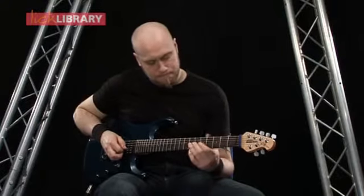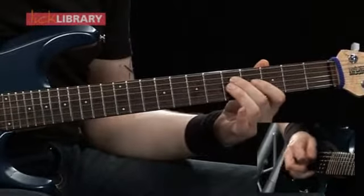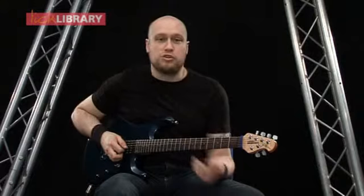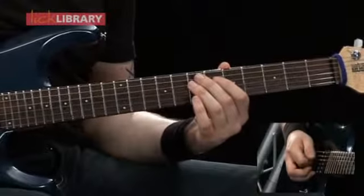When you put both those sections together, it should sound like this. Then you just repeat that whole thing again, and then we're going to move down a couple of sets of strings and play this.